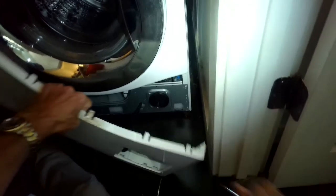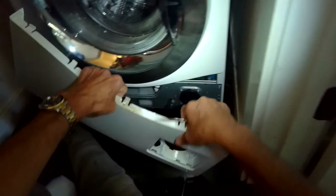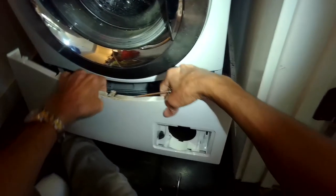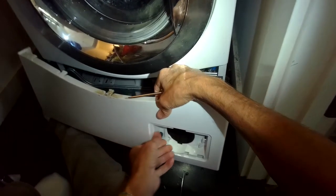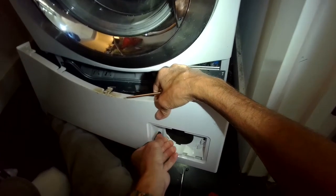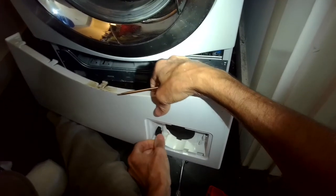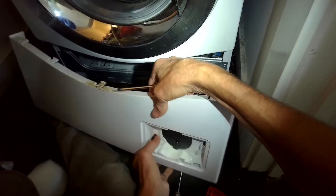On most models you can remove the top and then remove the front panel, which makes it fairly easy to get to but requires a lot more disassembly. A faster way is to lean the machine against the wall at about 45 degrees and come up from underneath, since there's a big opening that allows you to reach the pump — though it's a little awkward. On this model, once you get the panel out of the way you just have to remove a few screws to get to the pump.